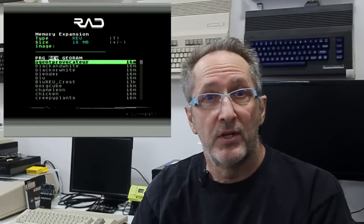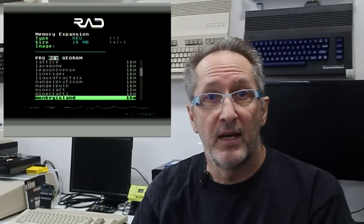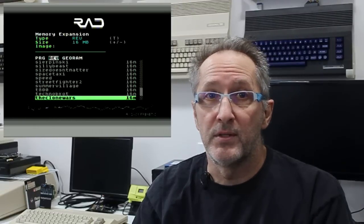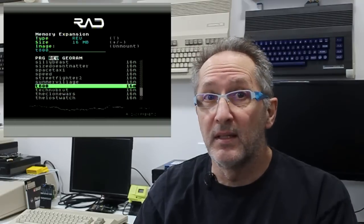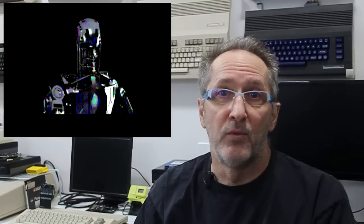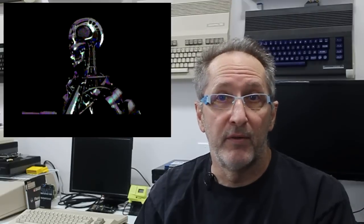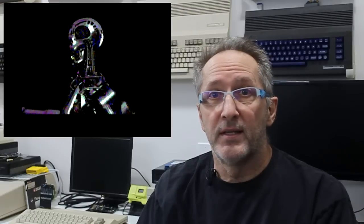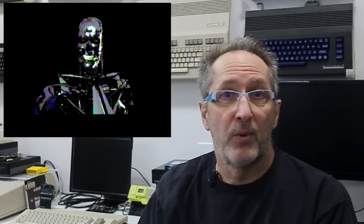Another interesting feature of this cartridge is its built-in file browser, where you can select to run programs directly from the SD card or mount and run GeoRAM or REU images. A very interesting thing you can immediately do is start playing new vmovies — 16-megabyte movie files that can be loaded into memory and run in the 16-megabyte REU configuration. You can spend hours watching these movie files, which can all be found on the internet. Once downloaded, place them in the REU folder on the SD card, navigate to them through the menu, and hit return twice to play.